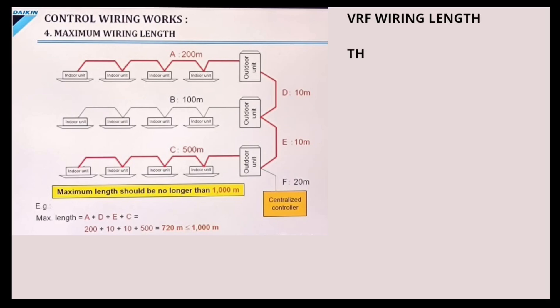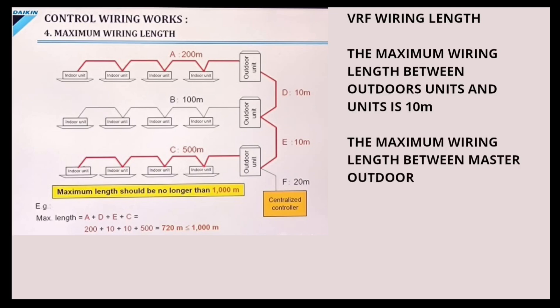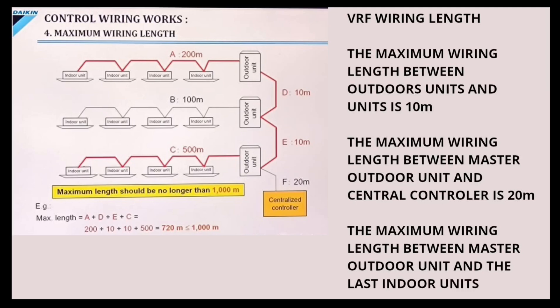VRF wiring length. The maximum wiring length between Outdoor Units is 10 meters. The maximum wiring length between Master Outdoor Units and the Central Controller is 20 meters. The maximum wiring length between Master Outdoor Units and the last Indoor Unit is 500 meters.